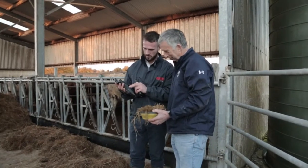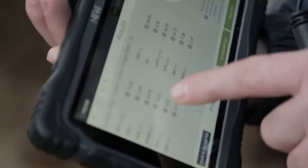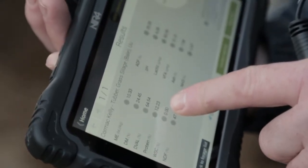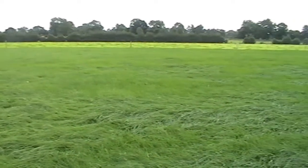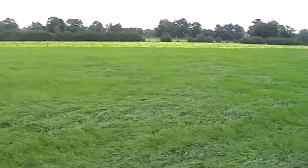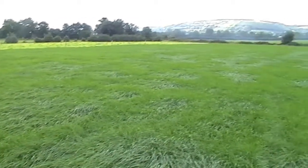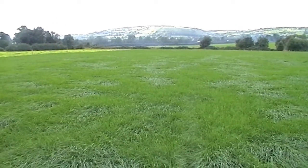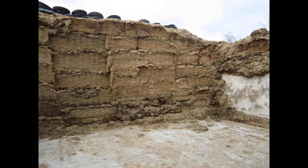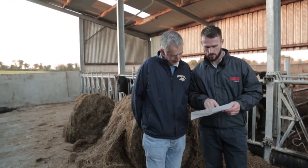Silage quality changes as the season progresses, not necessarily due to fermentation, but because most silage pits contain multiple cuts taken from multiple fields of different lays or grass types. Variation in DM and ME across the pit face can be substantial and costly if the ration is based on a sample from only one section of the clamp. Surprisingly, the biggest variation in a clamp face is from top to bottom. Your Gain Feeds business manager can test and give you your silage results on the spot by using the NIR device.